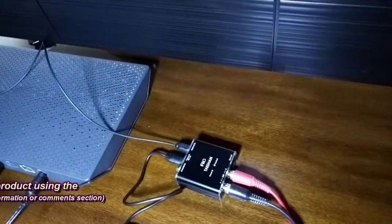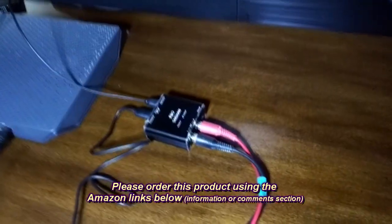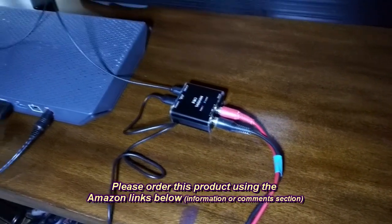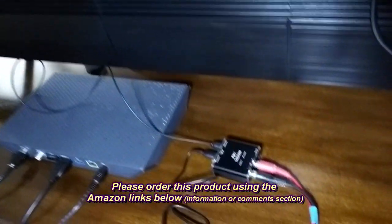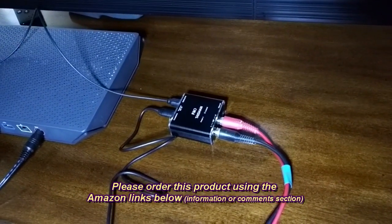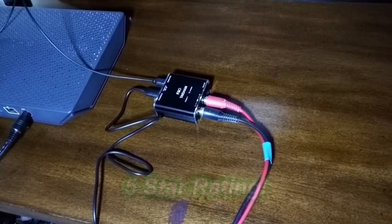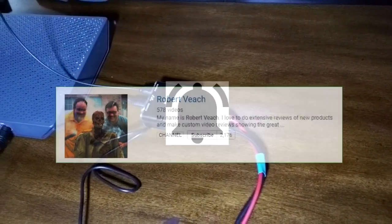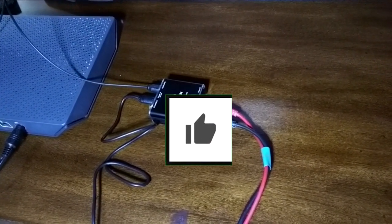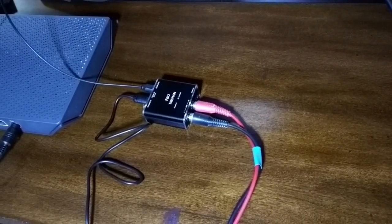So my overall opinion of the FIIO optical-to-analog converter: it works really nicely as long as you're not trying to get surround sound. Make sure you set PCM on your TV. The optical cable worked great, it was long enough, and the device is really small — you don't even notice it behind the TV. I really like this product and I'm going to give it a full five-star rating. Please hit the subscribe button and the bell icon, and if you liked this review please hit the like button. I hope this helped with your buying decisions — thanks for watching.